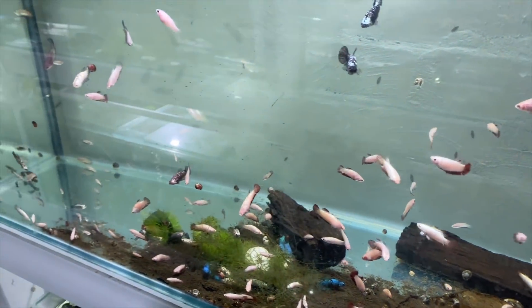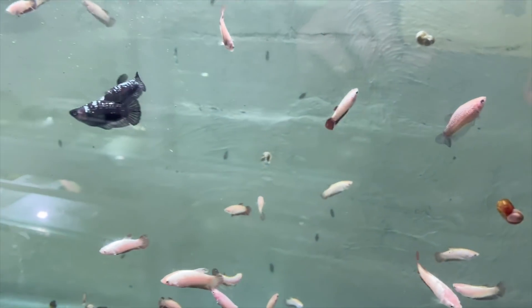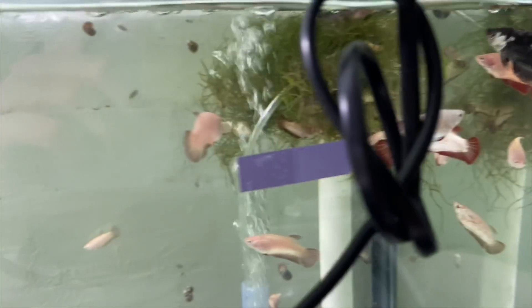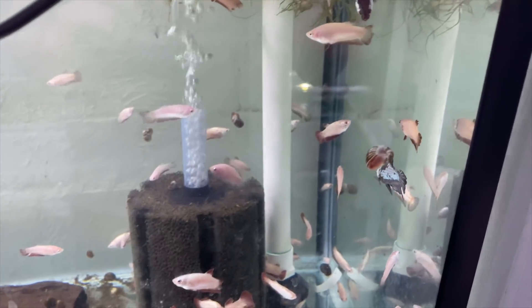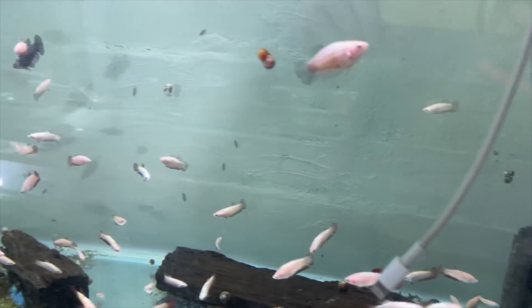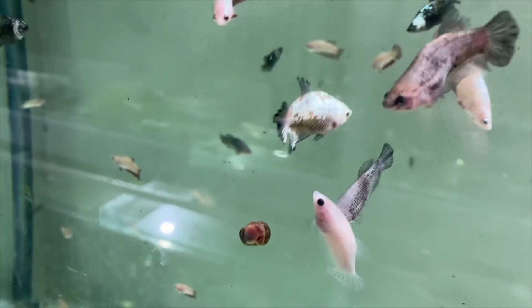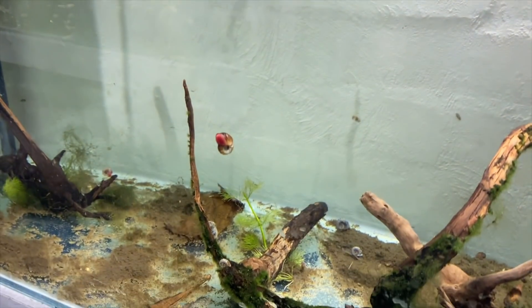Down here we have some better grow outs - red dragons, black samurais, and a few random kois. They're nearing the time where they'll need to be jarred and put into their own containers for sale. It's not a massive batch but still quite a large one with some really cool-looking fish in there.